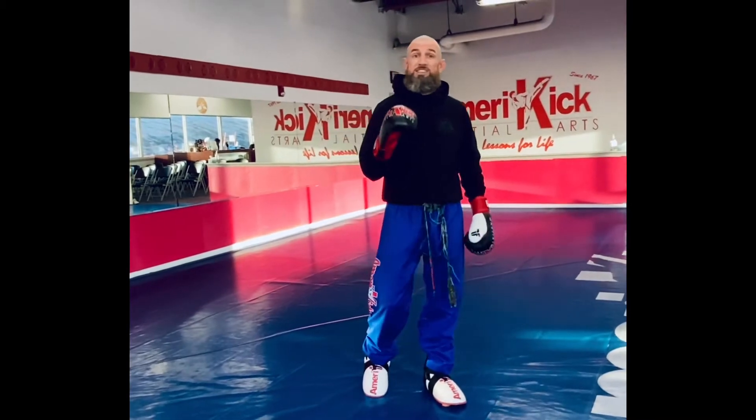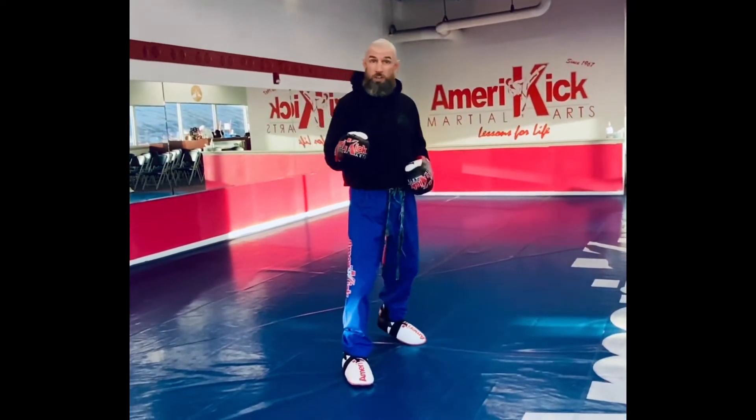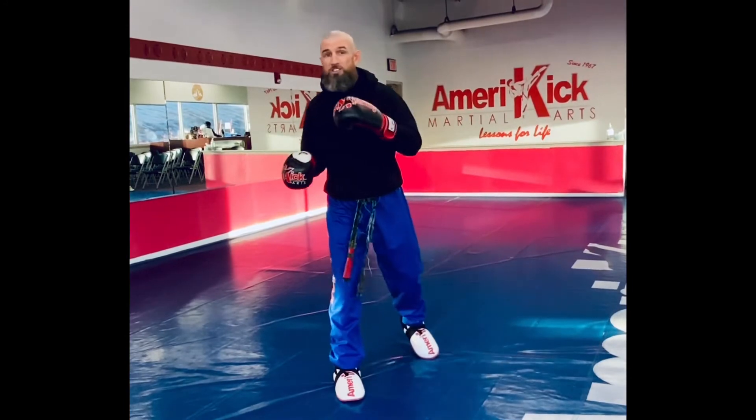What you're going to see Sensei Steve do is fake me with the wheel kick chamber, and I'm going to run into a side kick chamber.